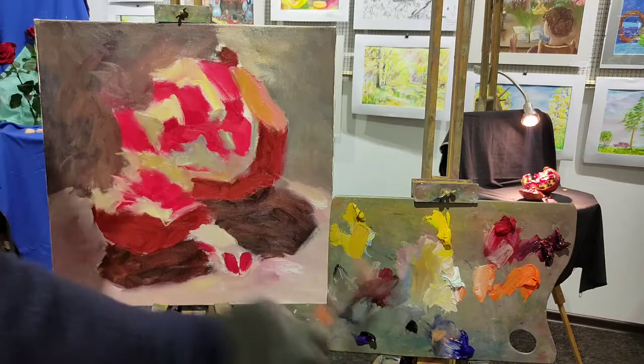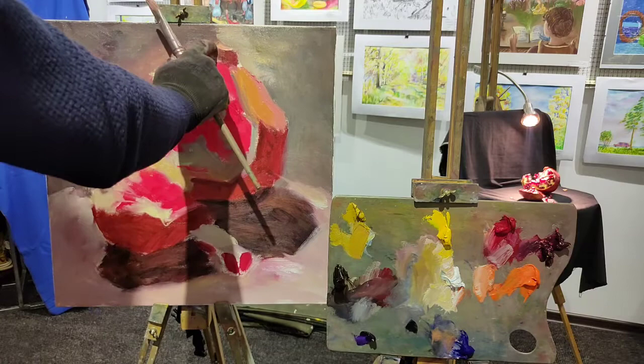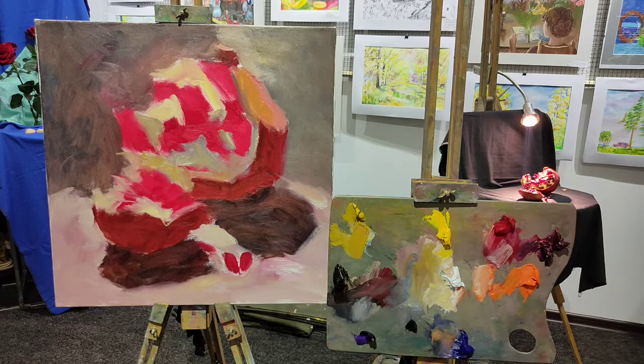Every time you paint, you are in a constant search for the best decision. So we've got a model of our forthcoming pomegranate. Let's continue. Next we can provide some detailed coloring — not details, but detailed coloring. We need to change the color of the grains here.